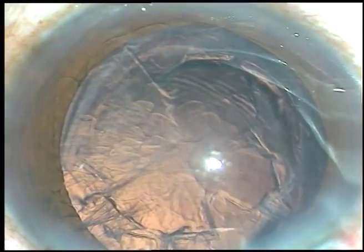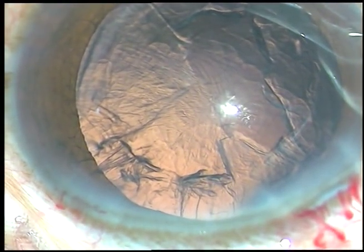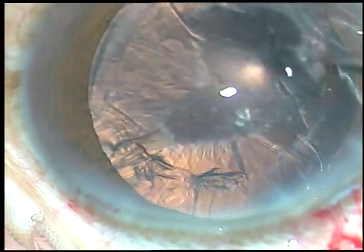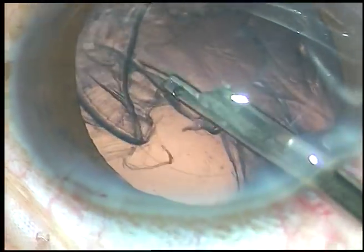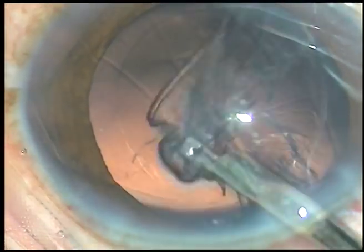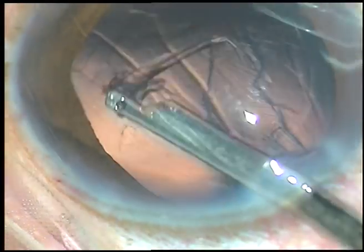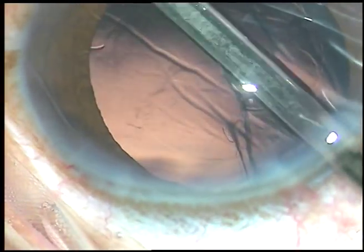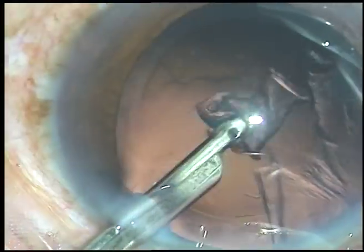A little bit of viscoelastic is injected, and the cortical cleanup is done. A 23-gauge Simcoe cannula is being used to clean the cortical matter. It is very fast, and we can do it with only one side port.